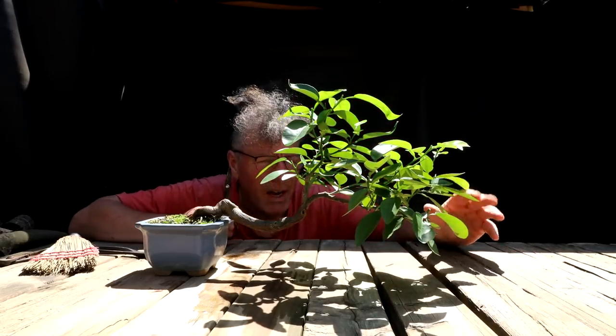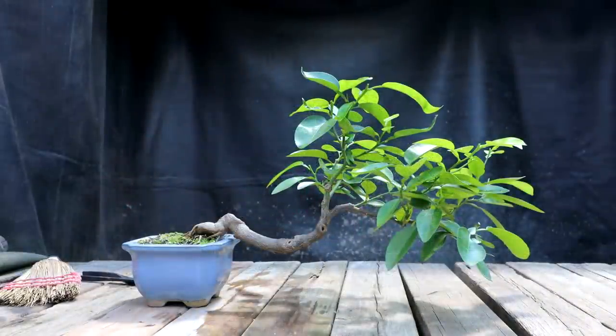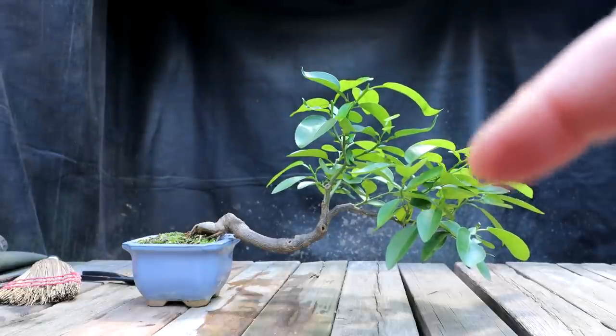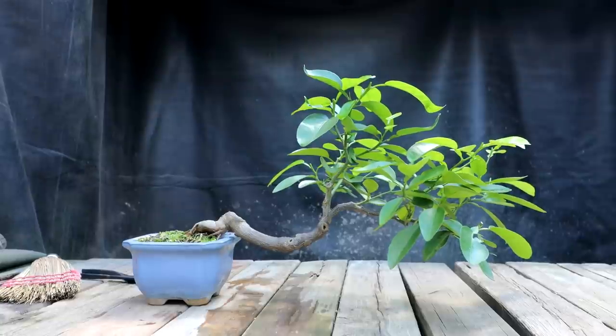I'll come out front now and have another look at the tree. I think it's still kind of too dense in this section and the apex is still a little high. So I'm going to have to do some branch selection, pruning away some or shortening them back.